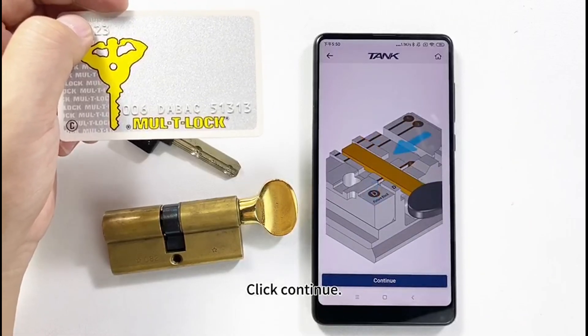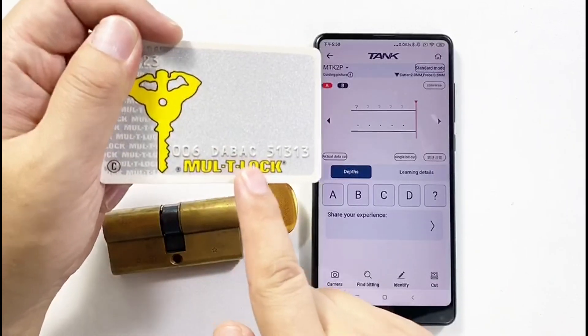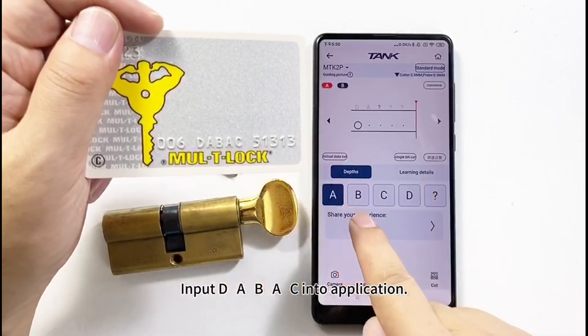Click Continue. These letters on the card are key numbers. Input DABSC into the application.